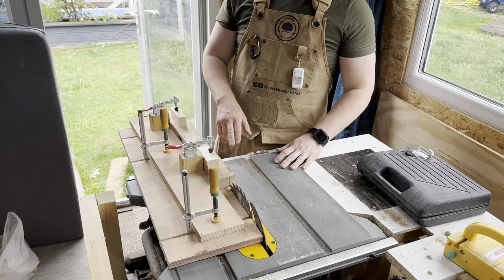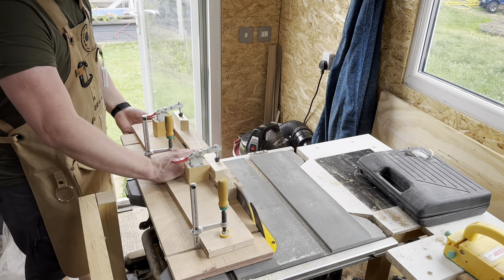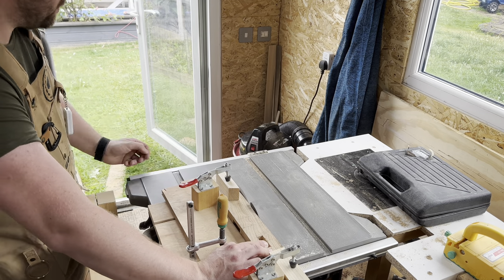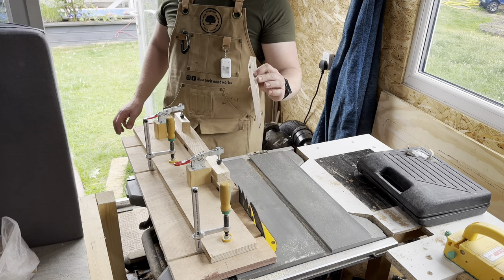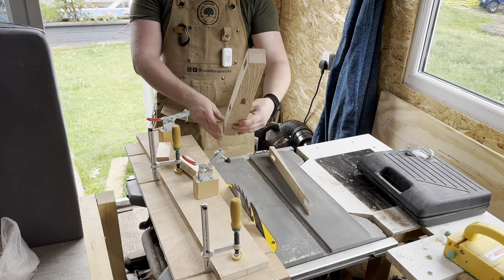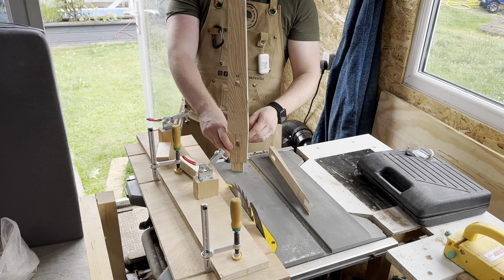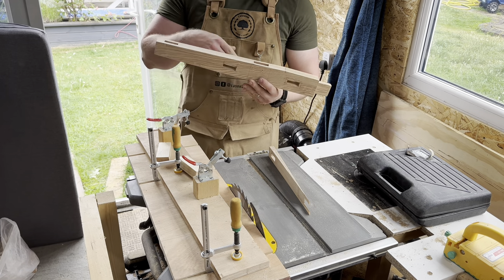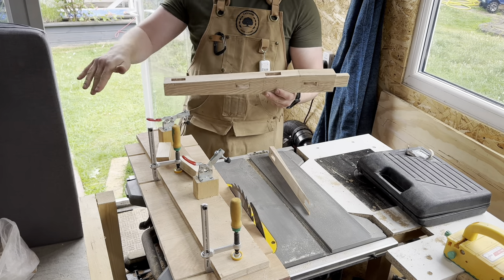I've loaded up my tapering jig with the first piece. So that is the off-cut — there we have it, our first taper. And that is why I cut these after doing all the joints, because that would have been really difficult to get an accurate joint once I'd cut that face.